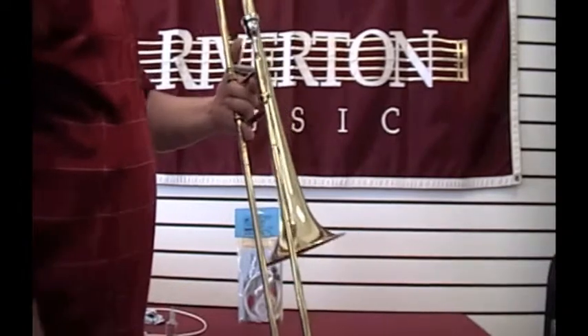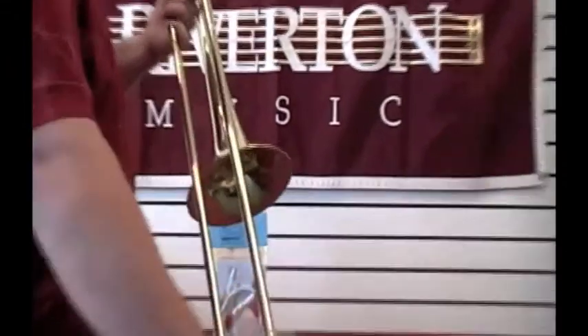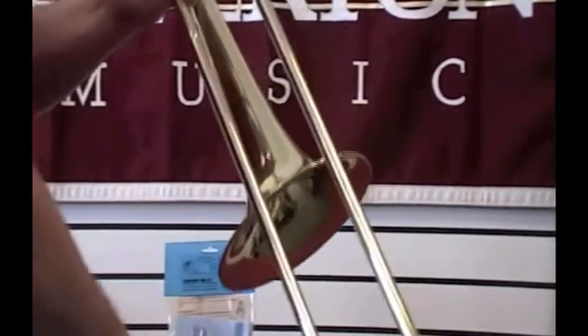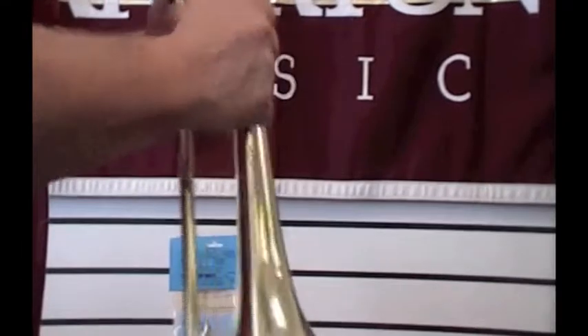When you're done playing, use the blue soft microfiber cloth from your care kit to wipe down any fingerprints you might have gotten on your trombone, and then put your trombone away in its case.